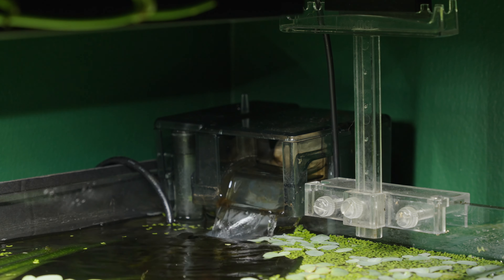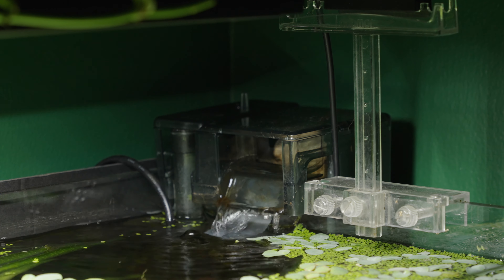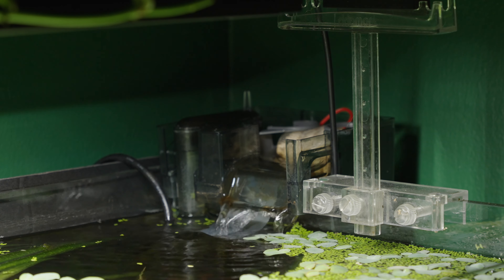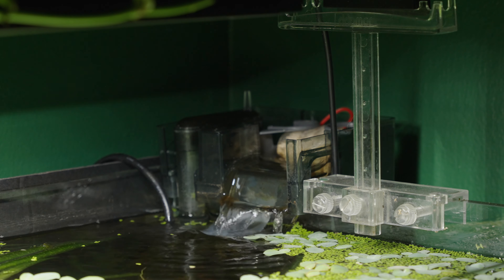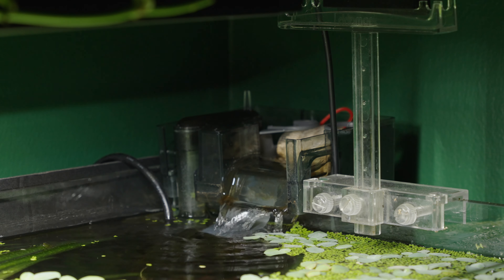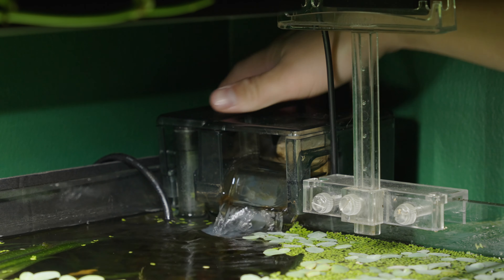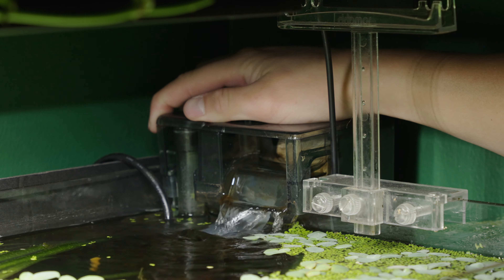Shortly after filming the original build video for this aquarium I ended up switching to a different filter — the AquaClear filter, rated for 20 gallons — and it's been working really well. As you can see there's a little reservoir in the back where you can put your filter media and activated carbon, and yeah this filter's been getting the job done. I like it.